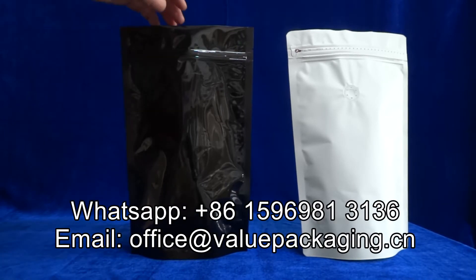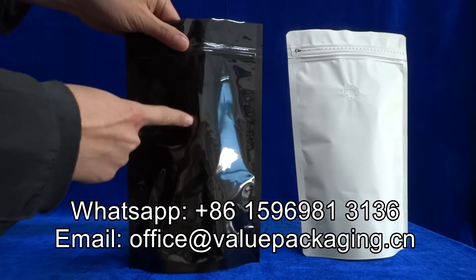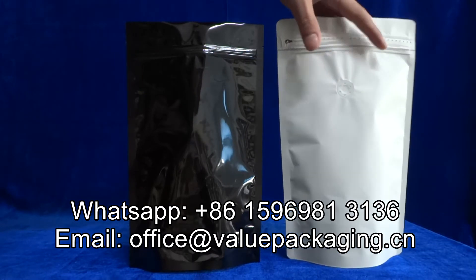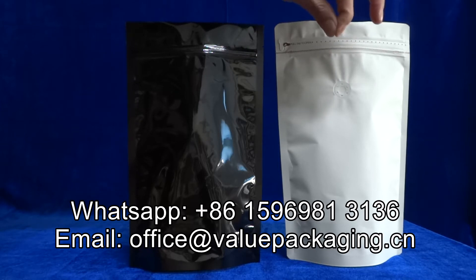For these two doypacks, the first is three layer: PET, VMPT and PE. This matte white package is three layer: matte BOPP film, VMPT and PE.